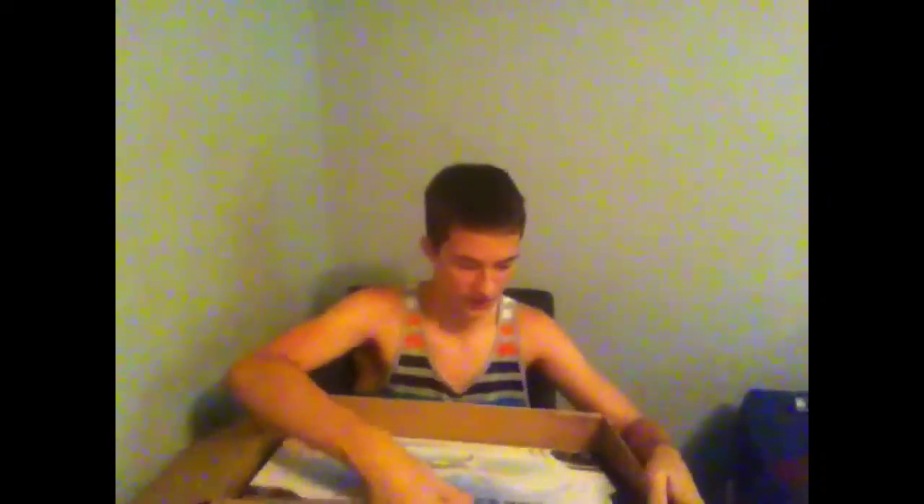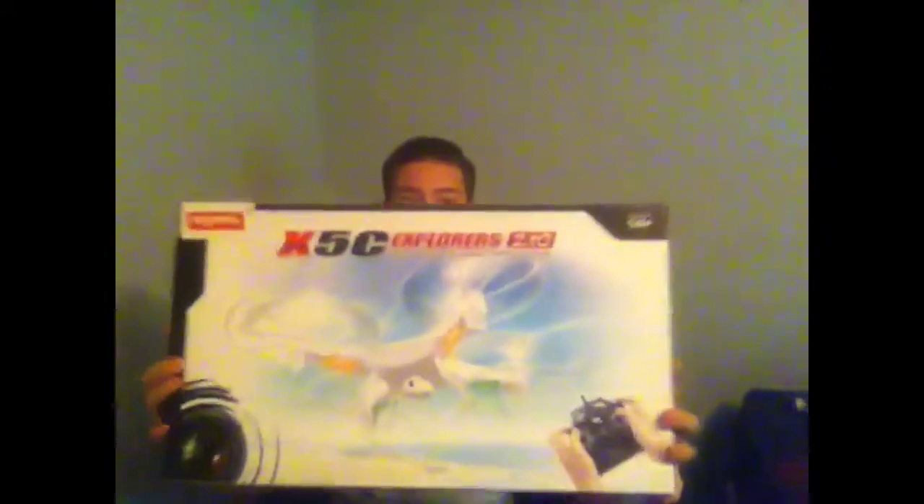Alright, I've opened up the box. With typical Amazon packaging and all the brown paper inside, let's get the Syma X5C box out. This is the actual Syma X5C — that's what it looks like. And that's the controller.